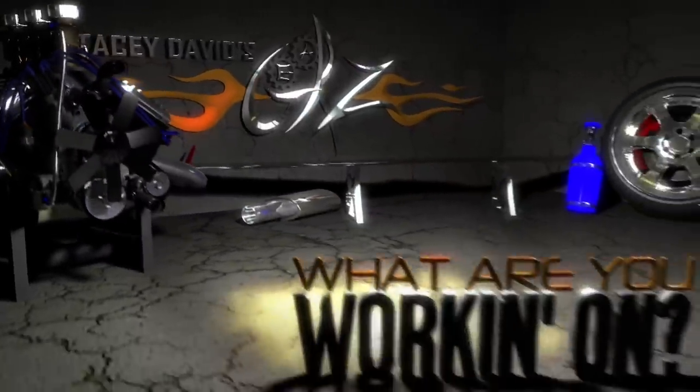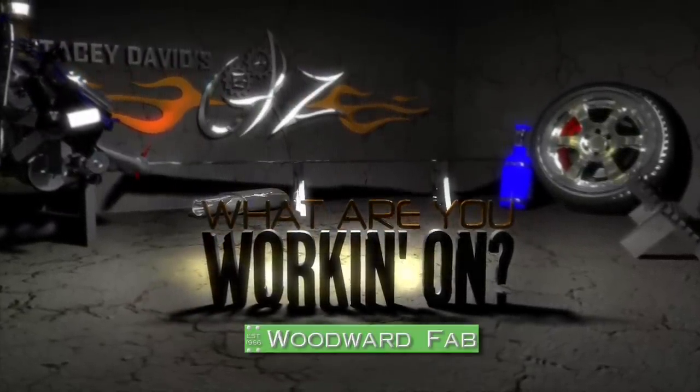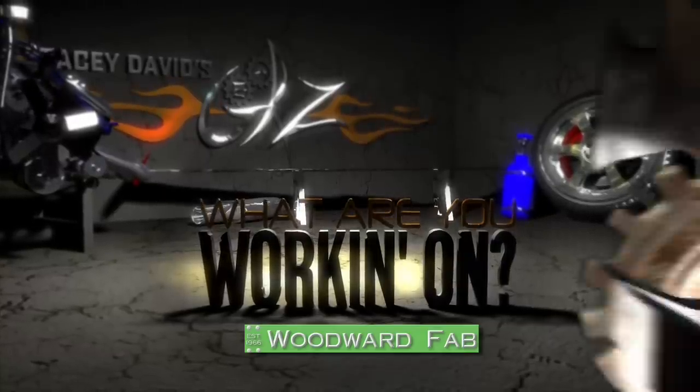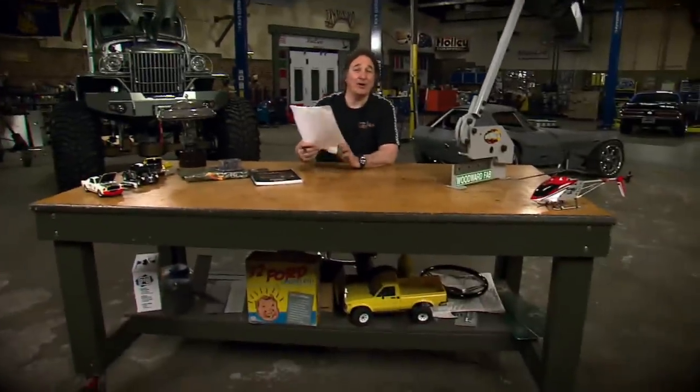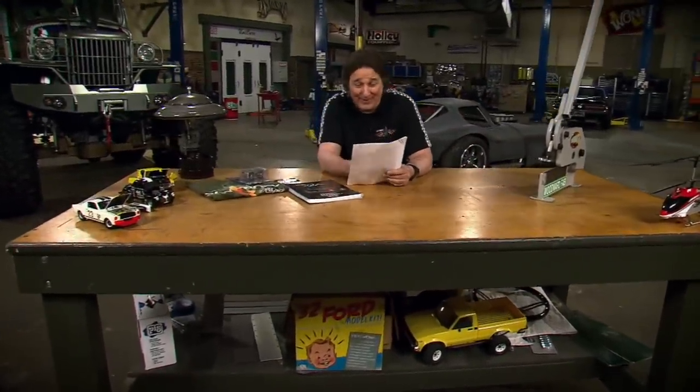What Are You Working On, brought to you by Woodward Fabrication — selling quality metalworking equipment since 1966. Today's segment comes from Greg Overstreet from Mobile, Alabama, and his project is a 95 Trans Am.